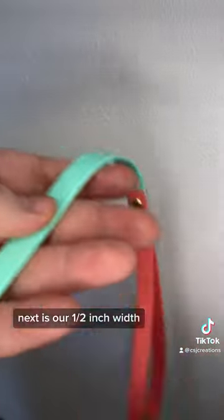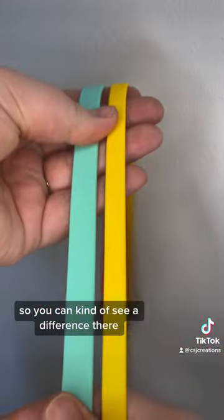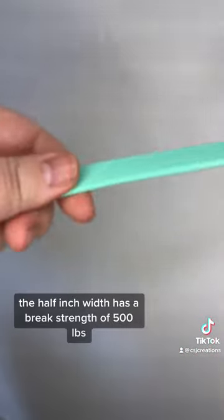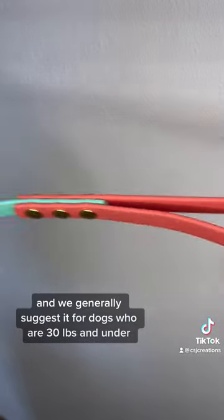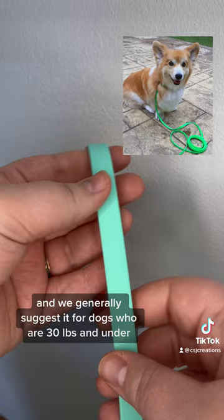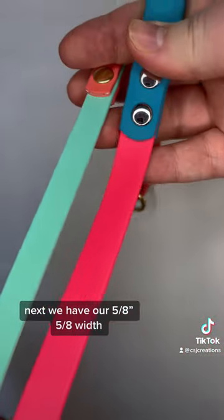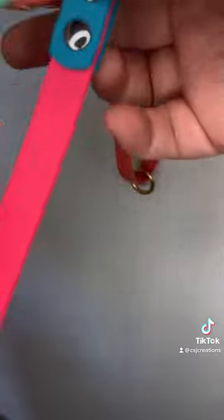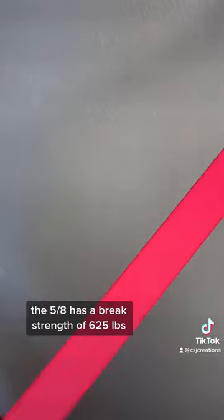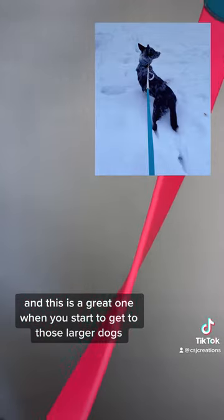Next is our half inch width — here are the two next to each other so you can see the difference. The half inch width has a break strength of 500 pounds and we generally suggest it for dogs who are 30 pounds and under. Next we have our 5/8 inch width, and here it is next to the half inch. The 5/8 has a break strength of 625 pounds and this is a great one when you start to get to those larger dogs.